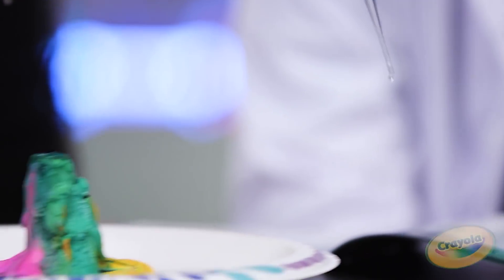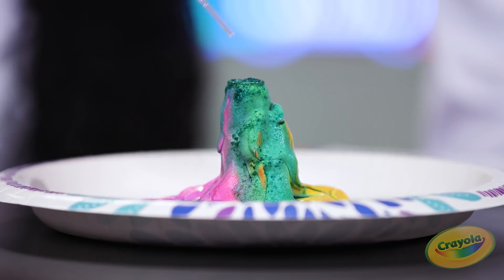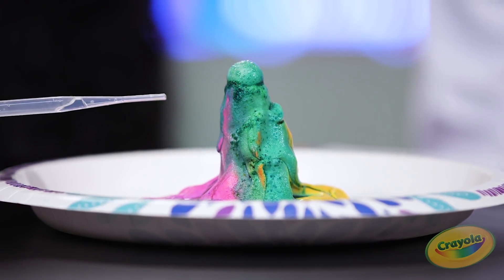Next step: using the pipette, refill the volcano to erupt it again. You can do this two to three times. Round two! That's so awesome — so many different colors.